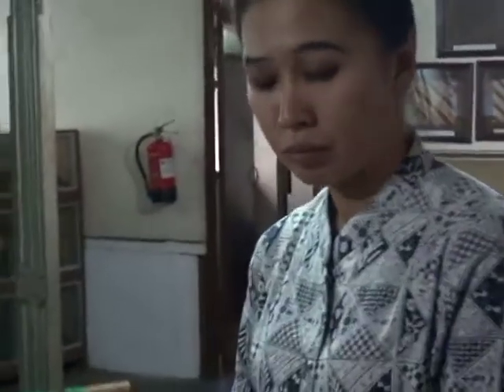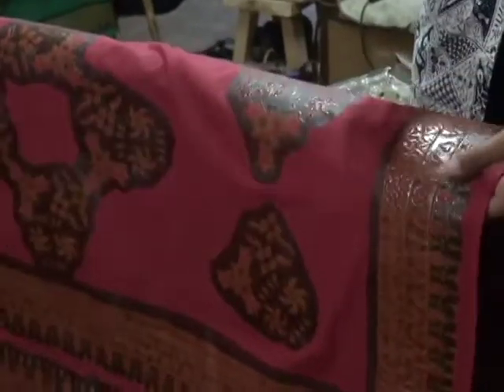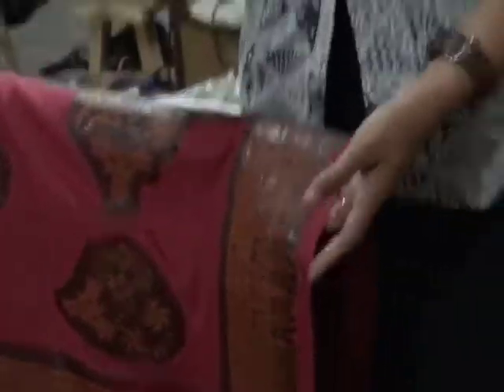For this motif it's our own creation, our imagination — that's why in the hand-writing batik process we don't have the same pattern twice. This is a combination batik, meaning the motif is done by stamp, but the details and finishing are done by hand.